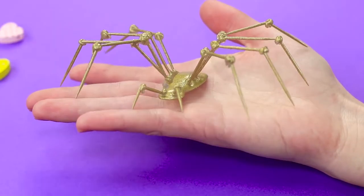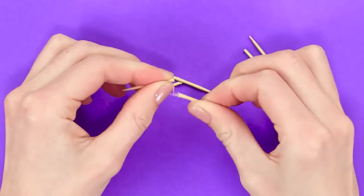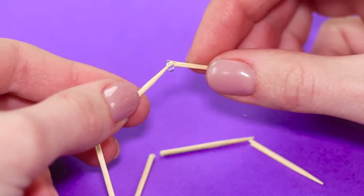We'll show you how to make a spider using hot glue and some toothpicks. Get some toothpicks and break them in half. Place them in groups of three to form the legs of the spider, then join the toothpicks using hot glue. Make eight legs and two front palps.